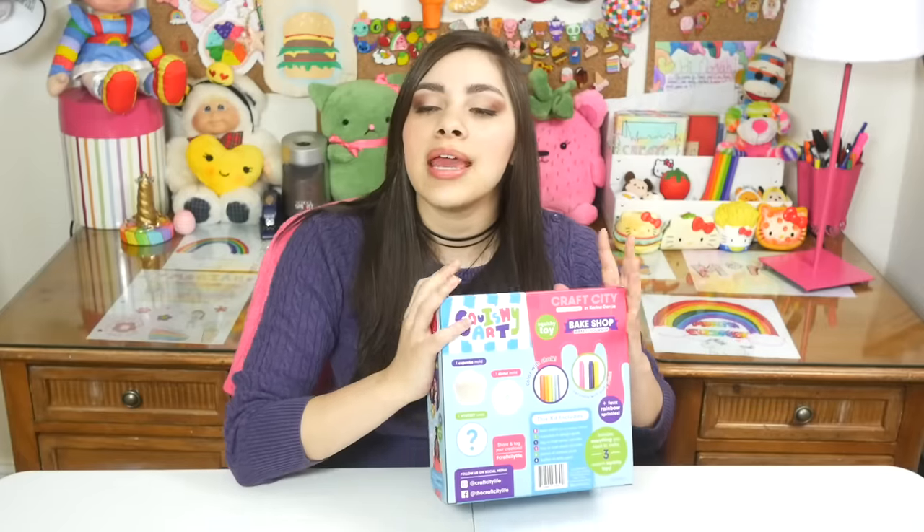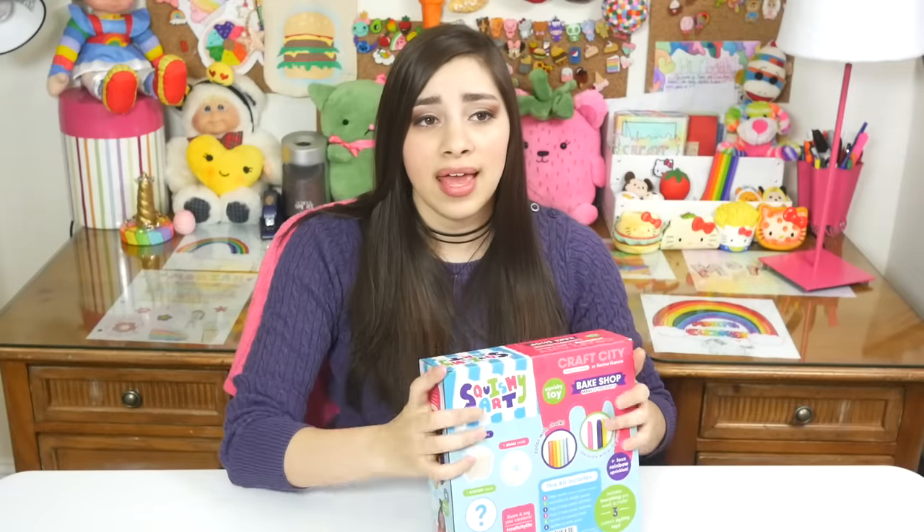I've been doing DIY squishy kit reviews lately and you guys seem to like them. You guys requested that I do this one a lot. You guys are probably trying to get me killed — this kit has Karina Garcia's face on it. She is a huge YouTuber, she has millions of fans, and I tend to be very blunt and honest with product reviews.